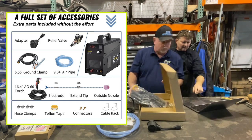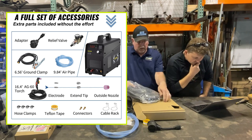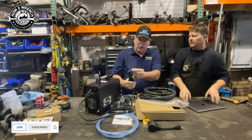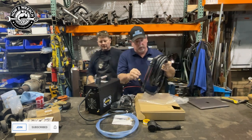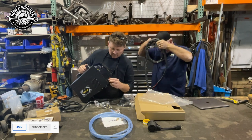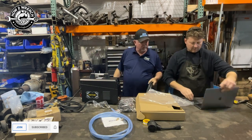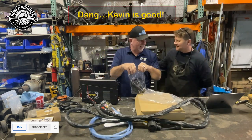Check out how long this torch is - automatic 120/240 sensing, this thing's going to be awesome. It's got a nice torch head with a little guard to keep you from hitting right on there. Let's see how long this thing is - wow, you've got a long torch here. It's got to be a 16-foot torch lead. Let's measure - 16.4 feet. Good job.